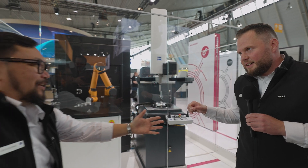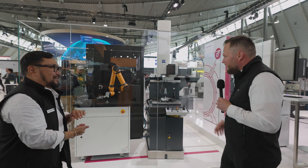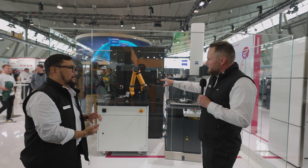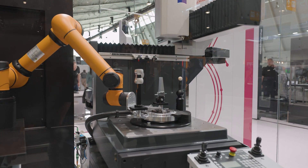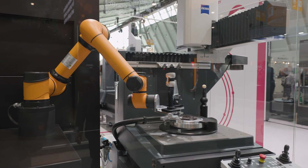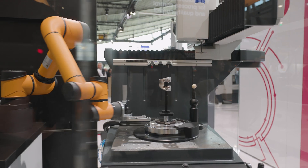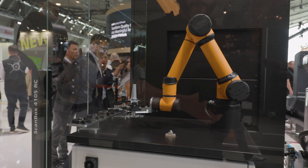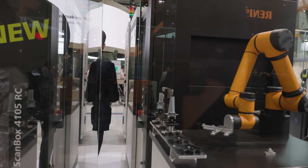Can we dive in deeper? How does that work? In this specific case, we showcase robotic automation, and we combine two technologies. As I said, it's optical and tactile measurement — it could also be CT measurement, depending on what the customer needs. We have several parts here and we use the strengths of both measurement technologies.